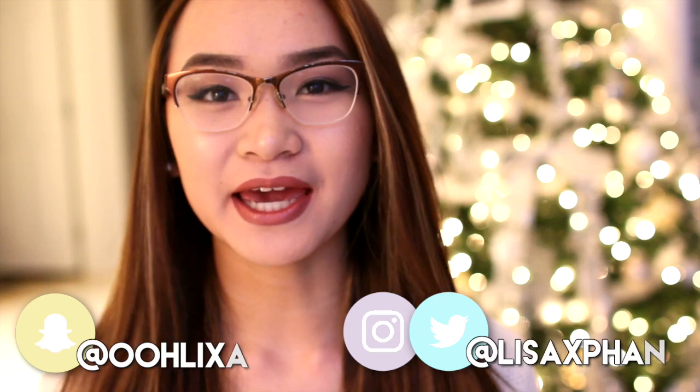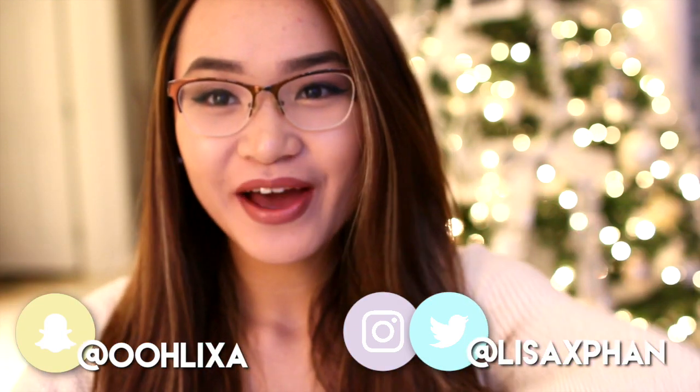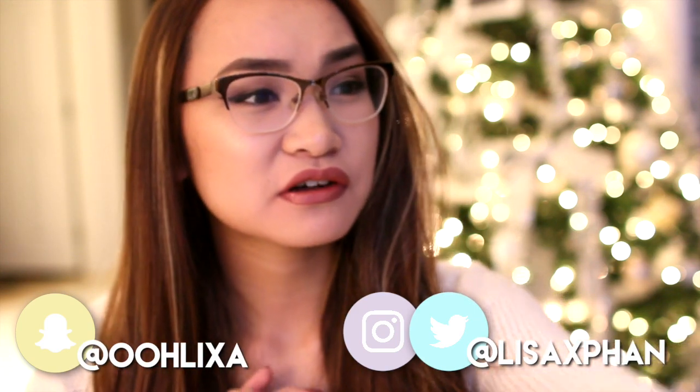Hey guys, today's video is a 'What I Got for Christmas' video — I've done one every single year since I started YouTube, so this is a little tradition on my channel. Today is December 26th; I filmed this after Christmas because my family opens presents on Christmas Day and I spend the whole day with family. I hope you guys had a very Merry Christmas or Happy Holidays, whatever you celebrate.